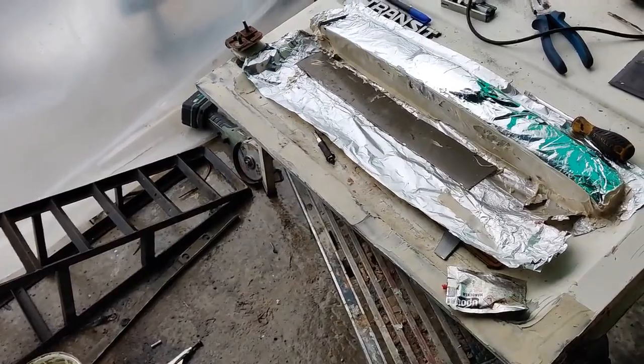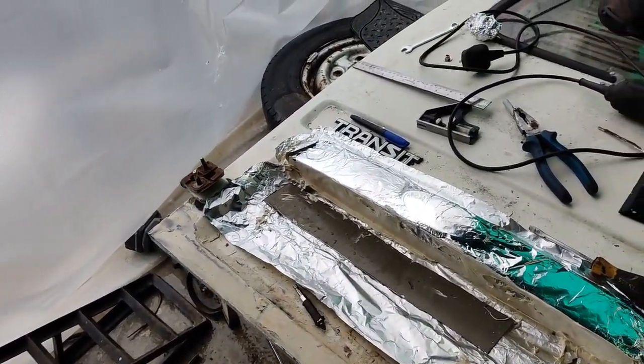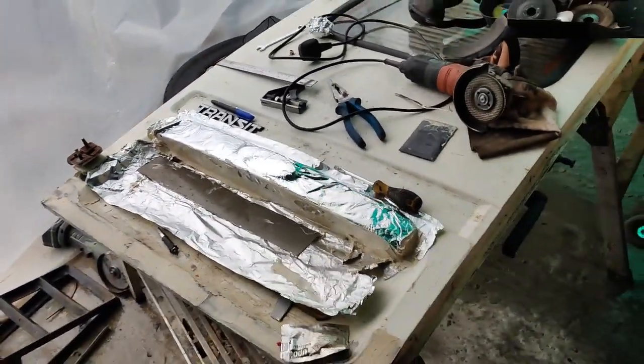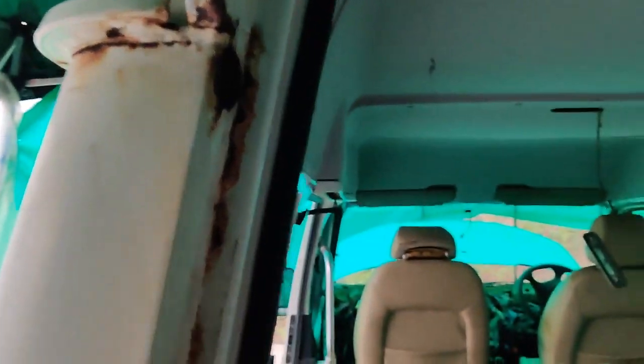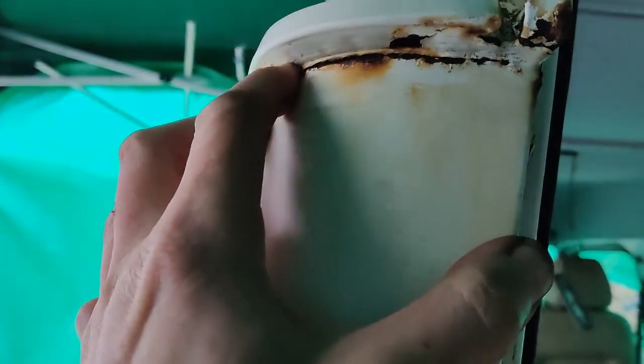I'm going to give that a good couple of hours to dry. Meanwhile I'm going to start getting on with all of these bits here and figure out what that is up there. I think I may have to grind that back and run a weld around there. And these bits here are all going to get hit with a wire wheel.